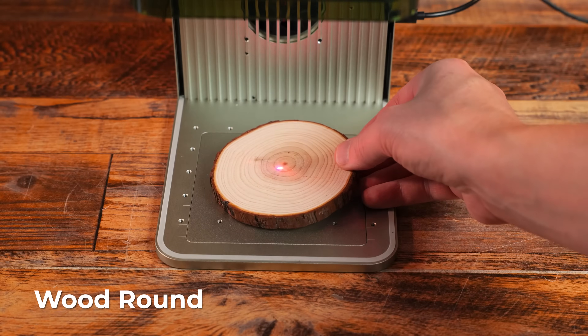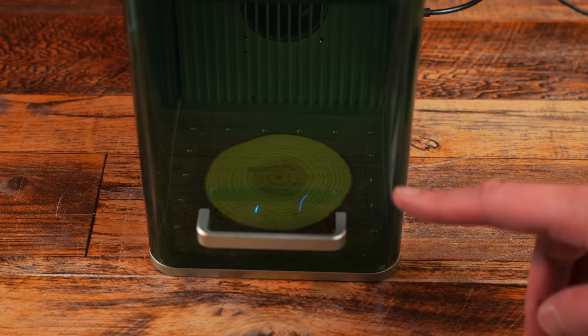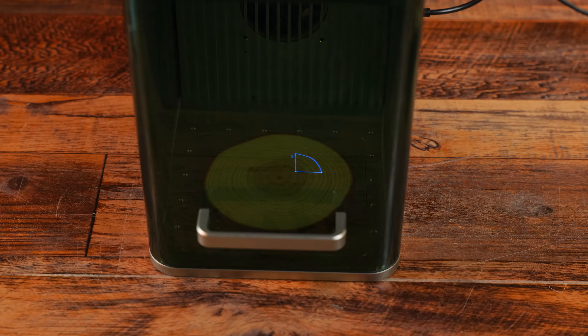Let's try engraving this piece of wood now. We are framing this — look at that, that is so cool.